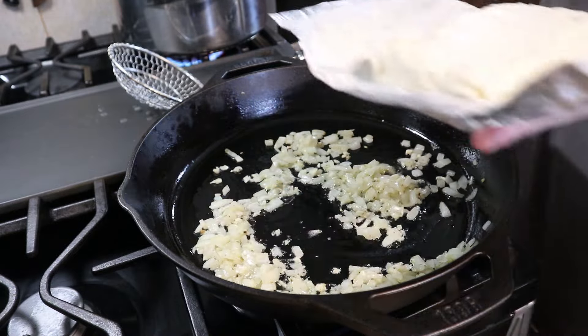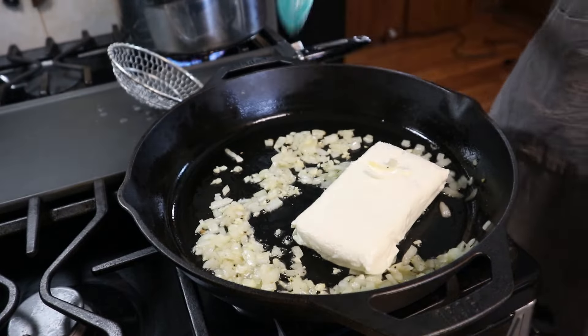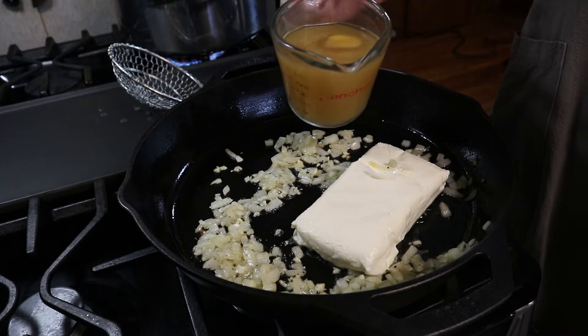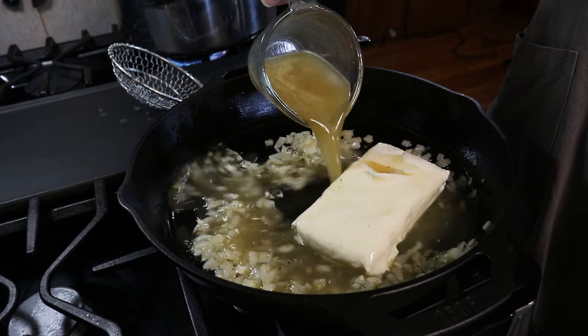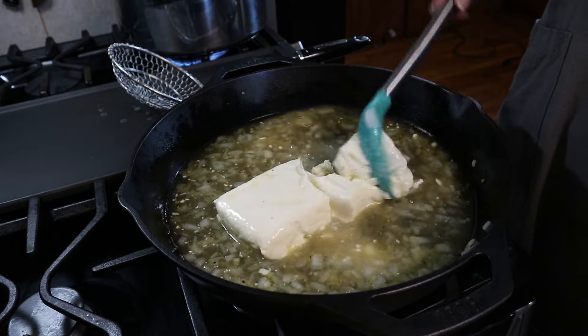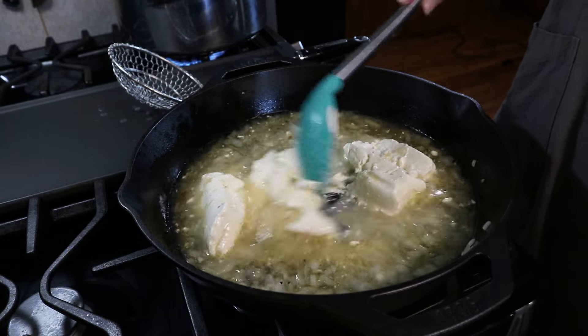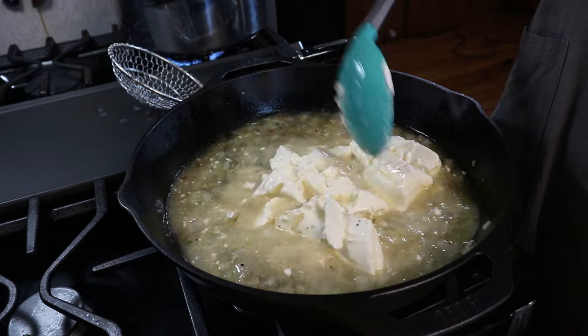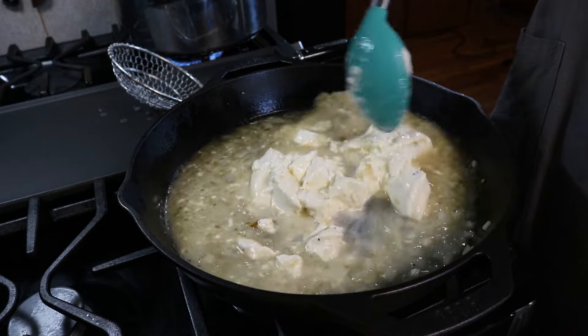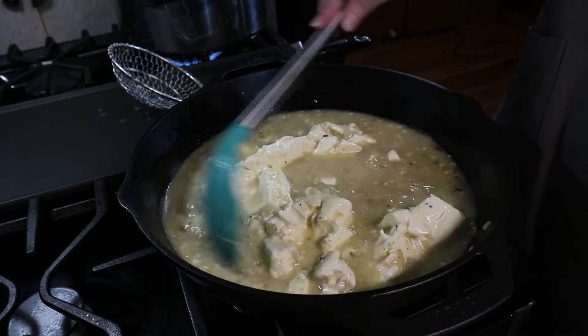I've got a block of cream cheese — I'm going to add that right in there, as well as some chicken stock. We are just going to break this down and get it all nice and combined in that chicken stock. Make sure all the lumps are out — it should take just a few minutes to get this all mixed together. Then we'll season it up with some more salt and pepper.